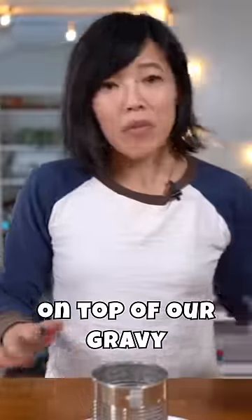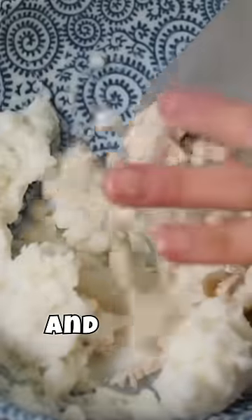Next, we're gonna add a layer of gravy. On top of our gravy, we're gonna add a layer of mashed potatoes and turkey.